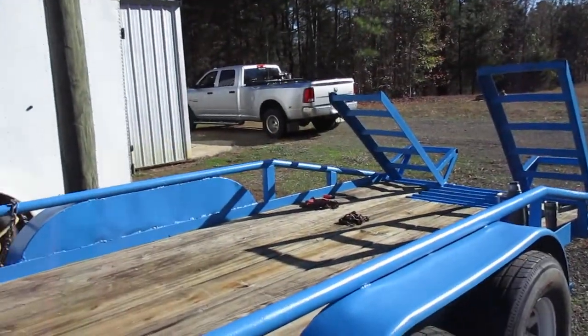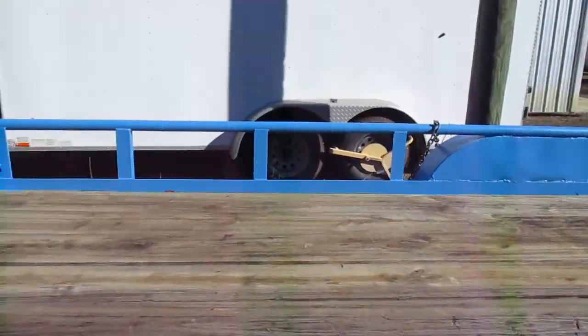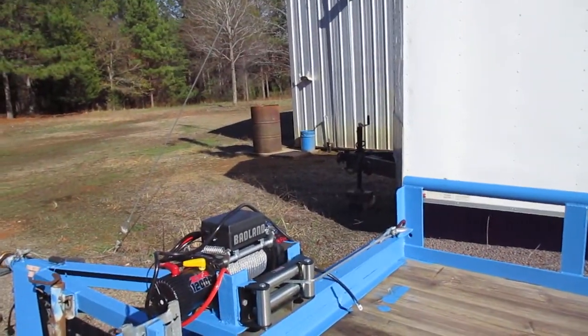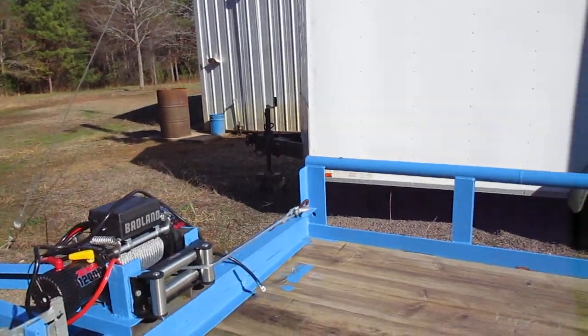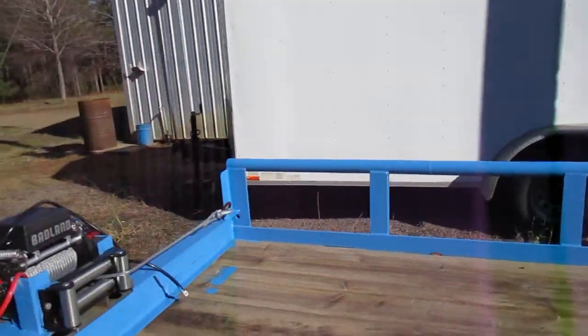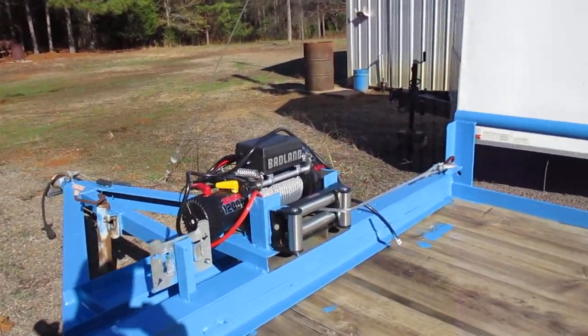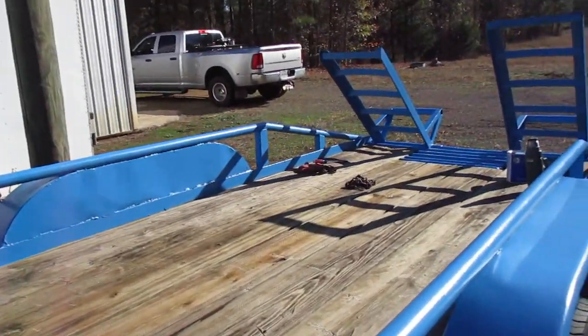Got some paint on the deck — don't care. Got a couple spots I missed — don't care. I might touch it up, hell I might not. Where I missed is where the winch plate is. Solid built trailer, really like it.